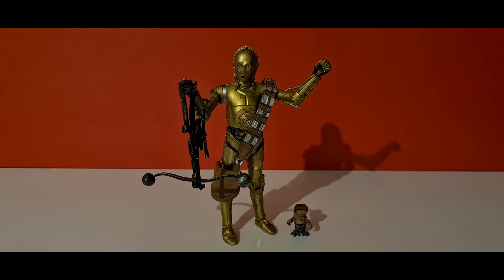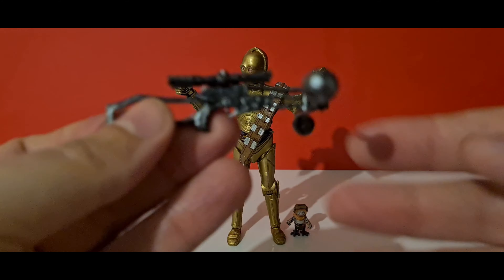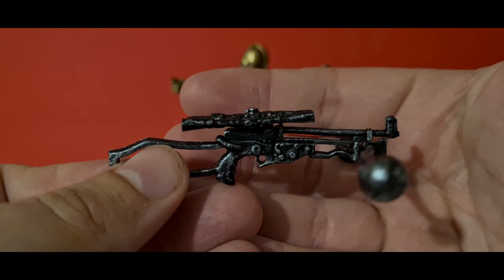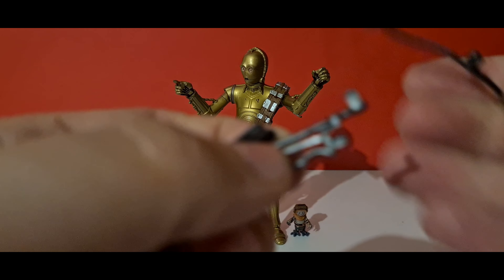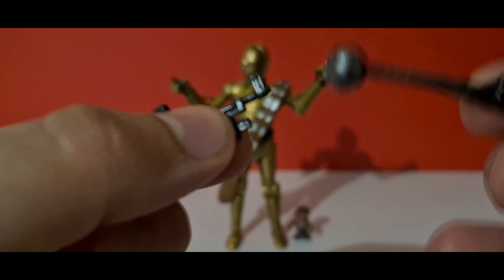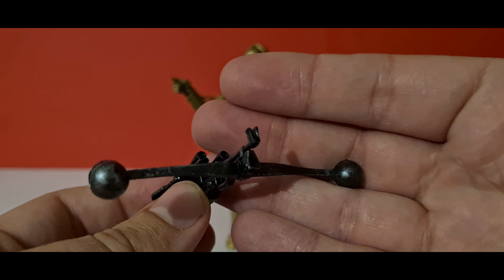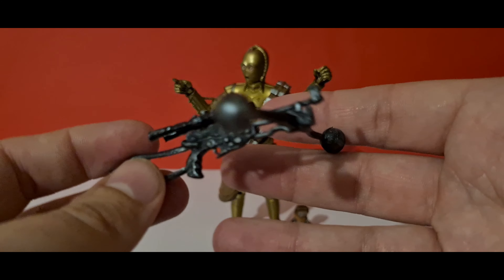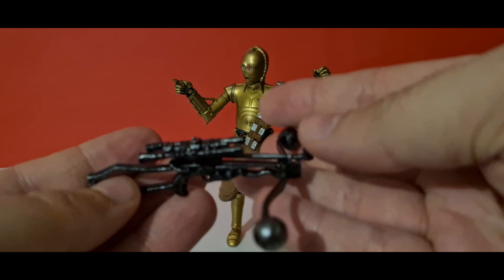He comes with three accessories — we can class Babu Frik as a figure if we like — but the accessories include Chewbacca's bowcaster, which is quite a nice-looking one. It's got weathering effects with silver on the ends of the ball pieces. What I really like about this bowcaster is that the connector part at the end is a lot longer, so it fits in really nicely and doesn't fall off — unlike my 40th Anniversary Chewbacca's which always falls off.